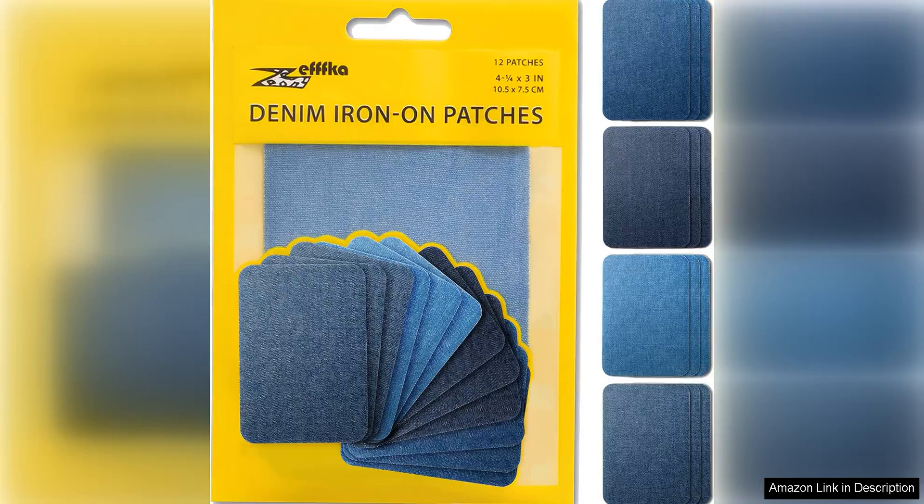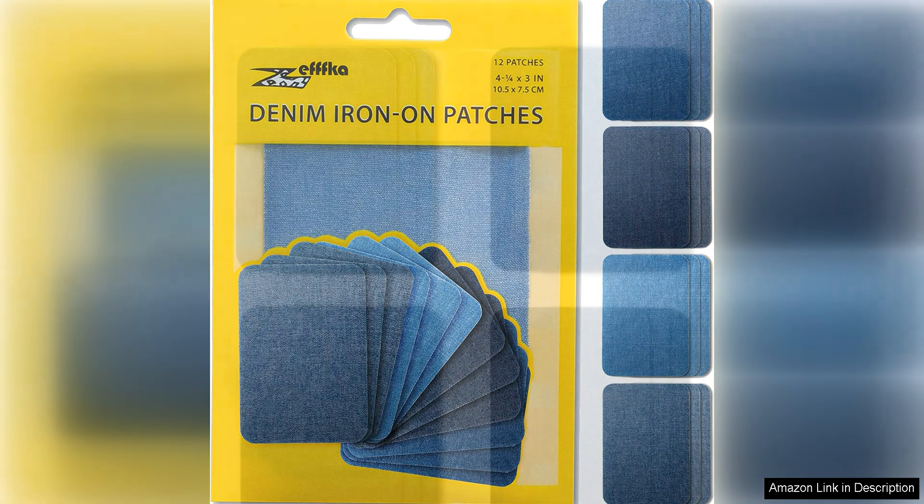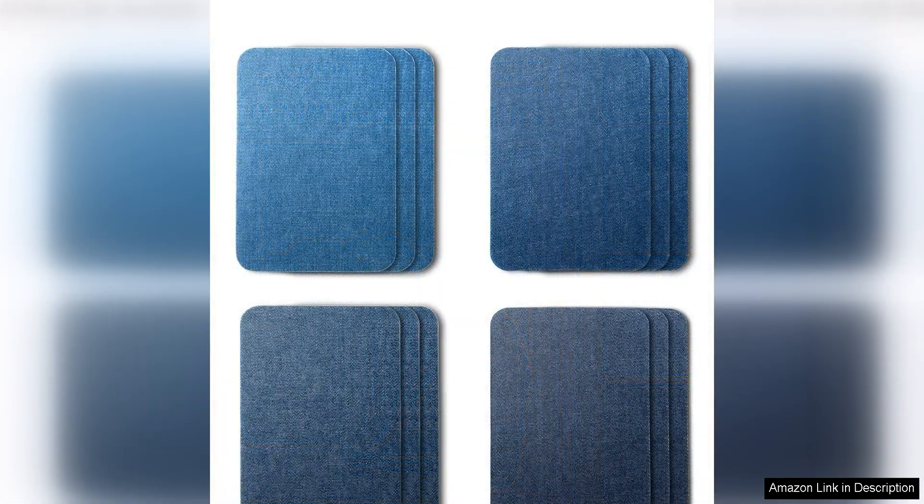I recently tried out the Zefka Denim Iron-On Patches Repair Kit and I was thoroughly impressed with the quality and effectiveness of the product. The kit comes with 12 patches, each measuring 3x4.25 inches, which is a generous amount to cover a variety of holes or tears on clothing. They are made from 100% cotton, which gives them a soft and comfortable feel while ensuring durability and long-lasting results.